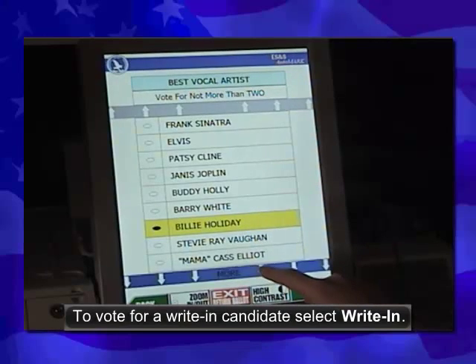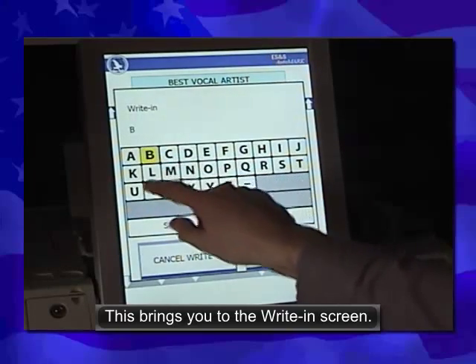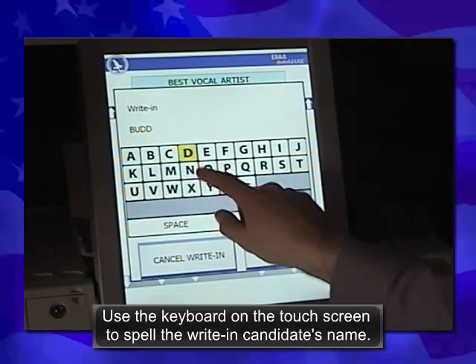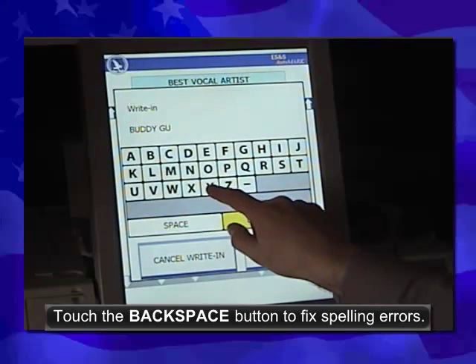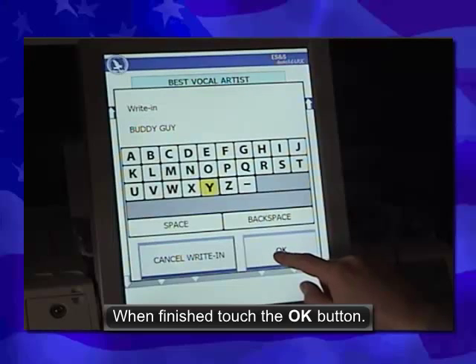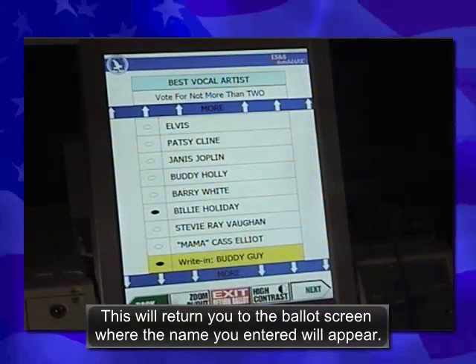To vote for a write-in candidate, select Write-in. This brings you to the Write-in screen. Use the keyboard on the touch screen to spell the write-in candidate's name. Touch the Backspace button to fix spelling errors. When finished, touch the OK button. This will return you to the ballot screen, where the name you entered will appear.